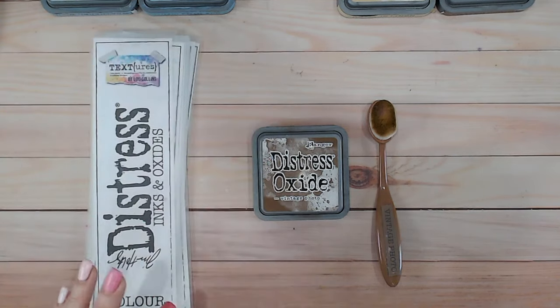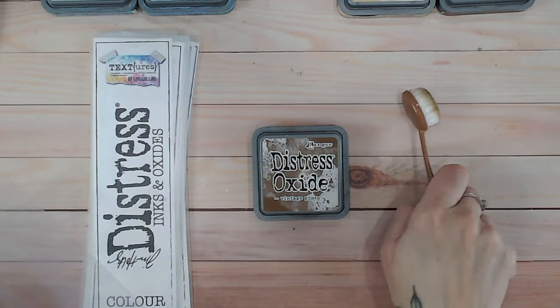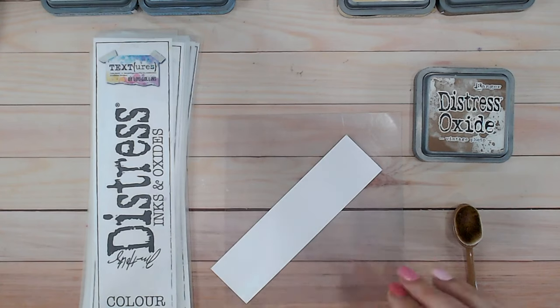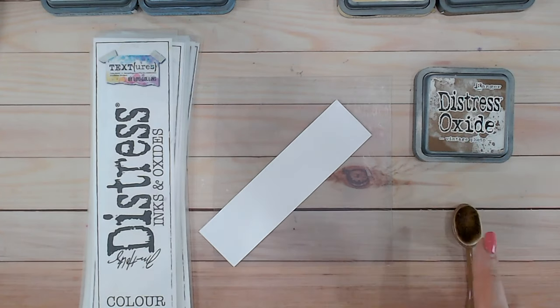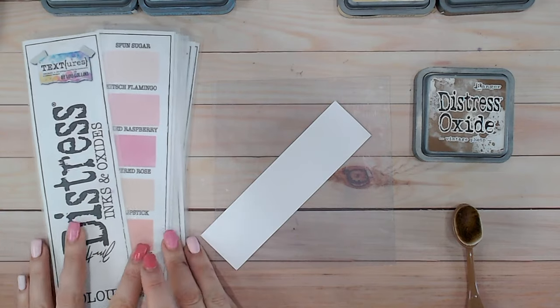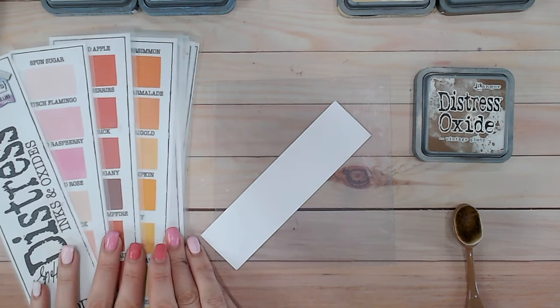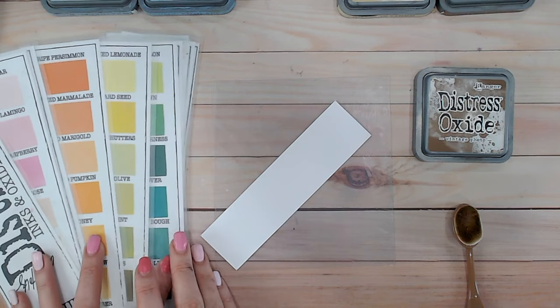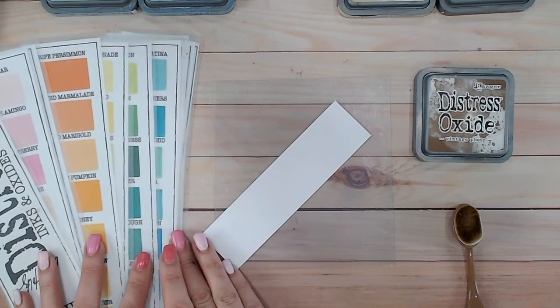So the first thing we're going to do is swatch it onto white cardstock, onto a blending mat to protect my desk. Everything I'm using is linked down below. That includes the inks, the brushes, the blending mat, but it also includes the colour chart. The colour chart is not filled in when you print it off — it's free on my website, so you can go and download that straight away. I will have it linked in the description for you.